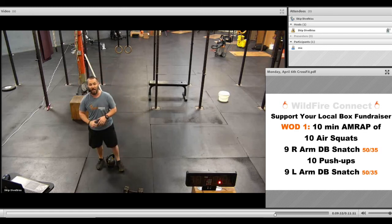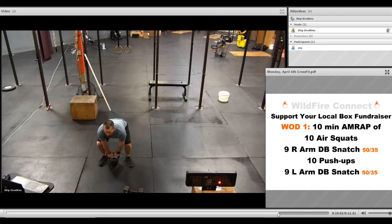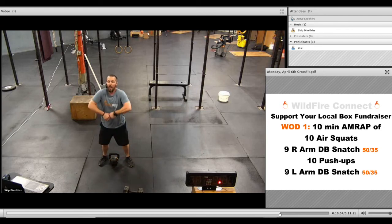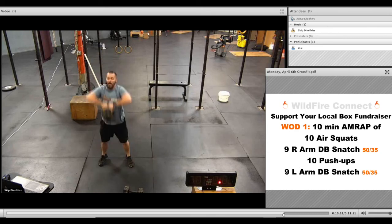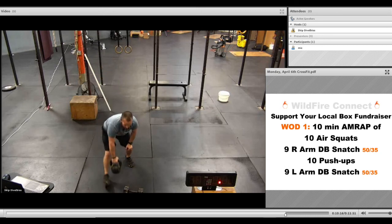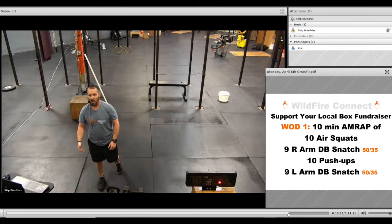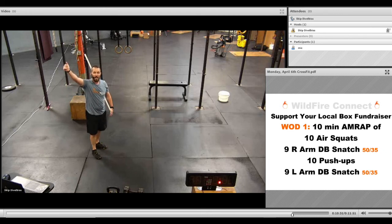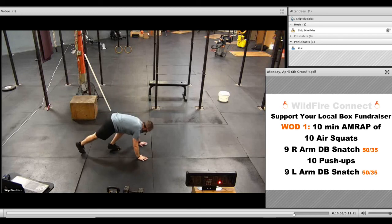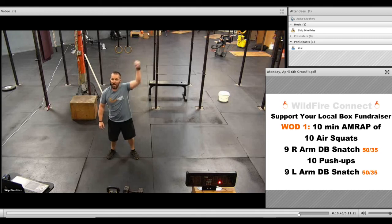That punch through at the top eliminates all the pressure on the wrist. If you've got a kettlebell but it's way too heavy for one arm, you can do two arms — getting that shrug, elbows up, and then flick it overhead. Keep it nice and close on the way up and on the way down. If doing it with both hands, do nine, then your ten push-ups, then another nine. So after your right arm snatch, go to your ten push-ups, then switch to your left arm snatch.